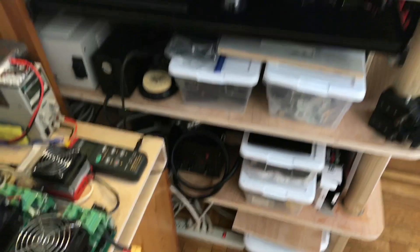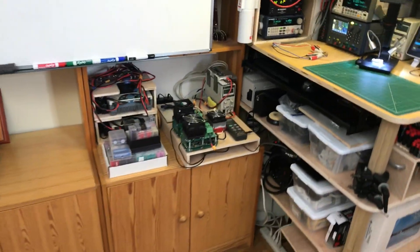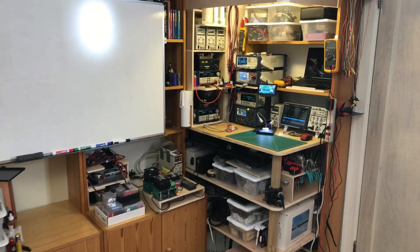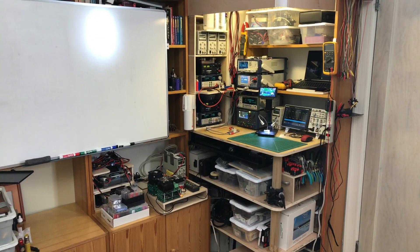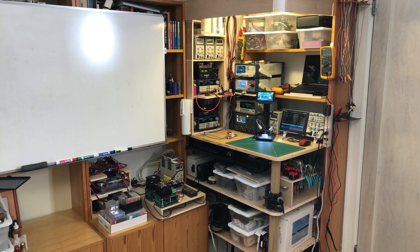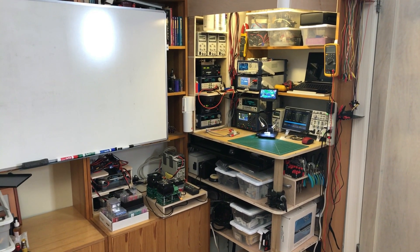And that is the new test station. Things will probably be moved around and tweaked as I get more experience on it. Right now I don't have a real home for the Andon Star USB microscope — I just put that away for now. That's what I'm using for the new testing. Thank you for watching.